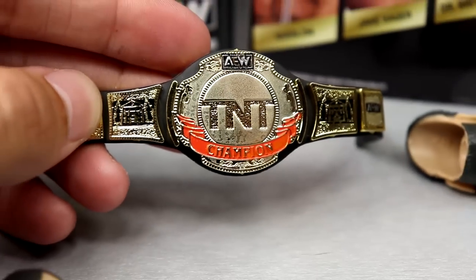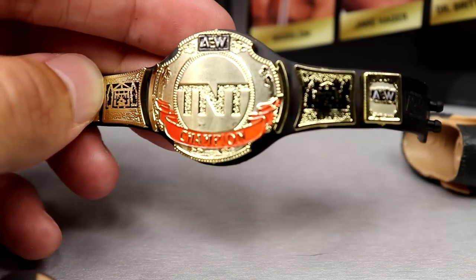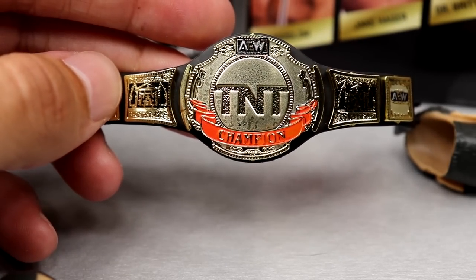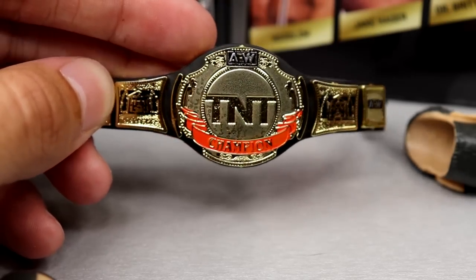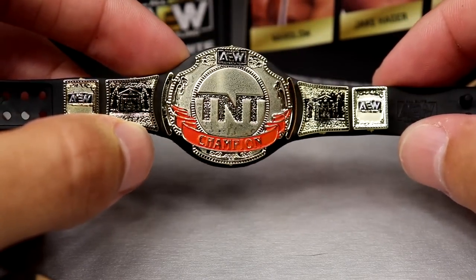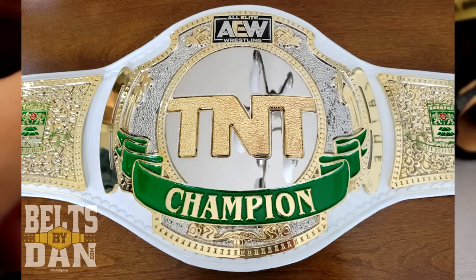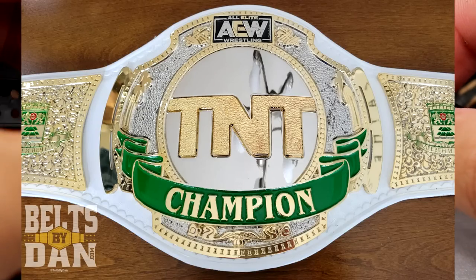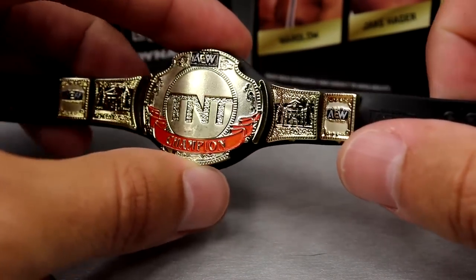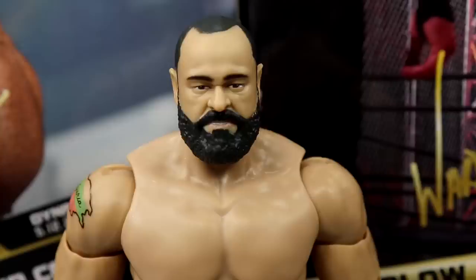You also get the black TNT Championship, which we've seen quite a few times now — probably not the last time either. It's still a little bit oversized in my opinion. I'd like to see the gold version next. I hate that it didn't come with his custom version, which would have been ideal, but we will see many more iterations of the TNT title in this line.